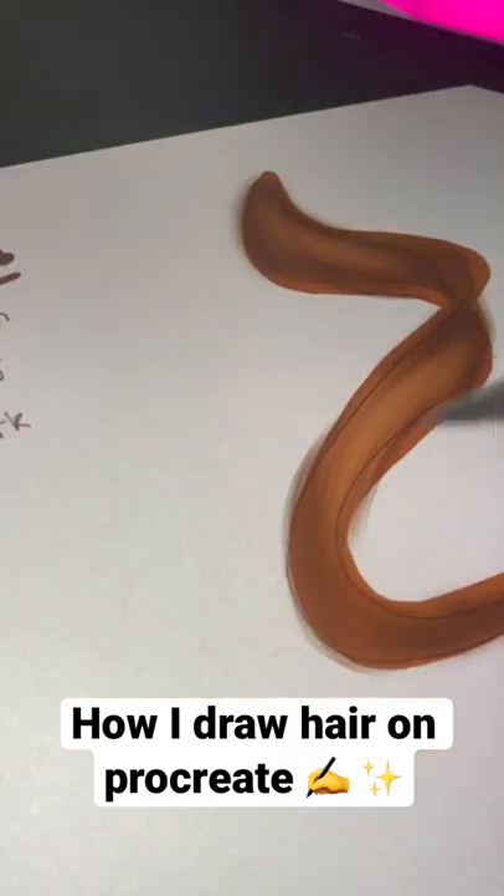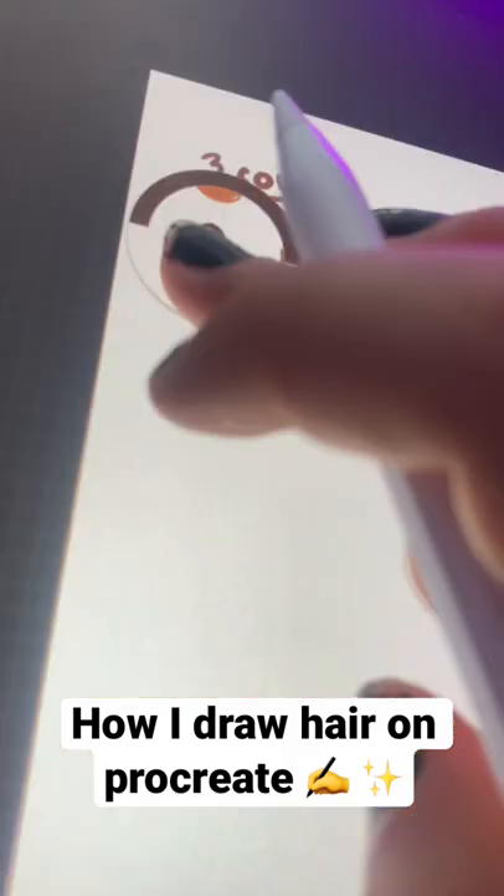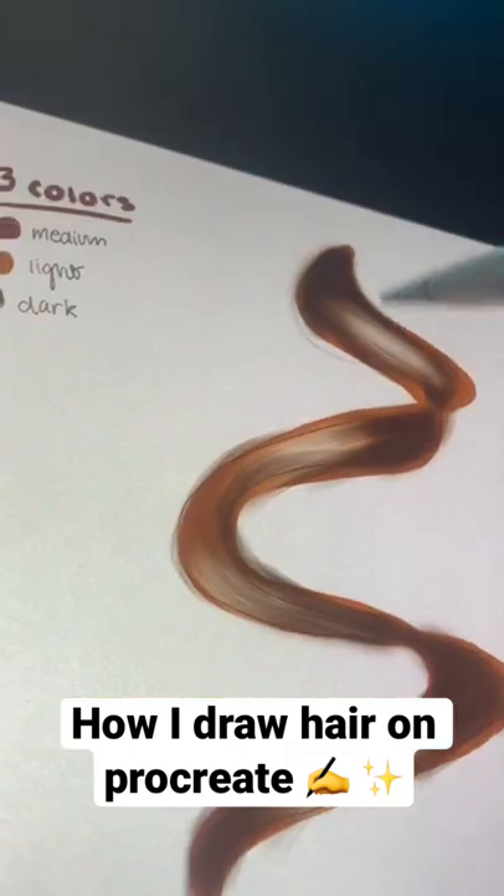Then add some shading and some highlights with the short hair brush. I also added some wisps of hair coming out of it to make it look a little bit more realistic.